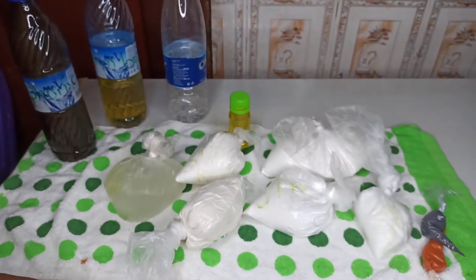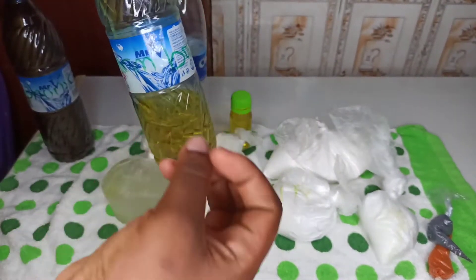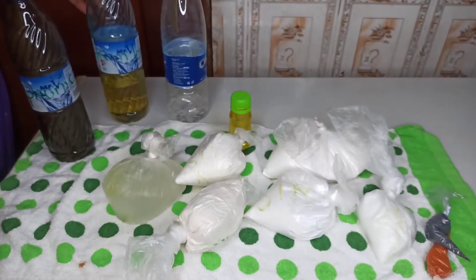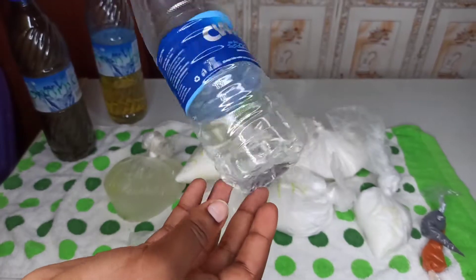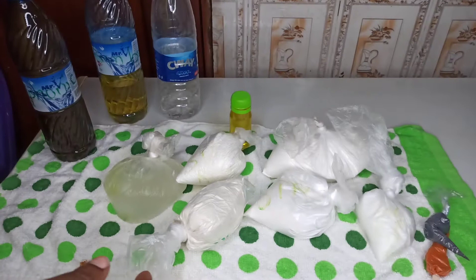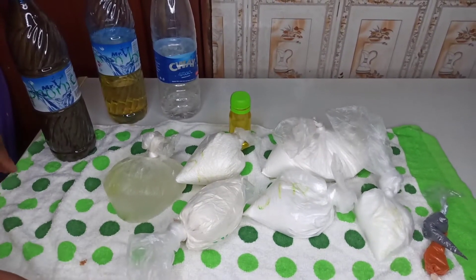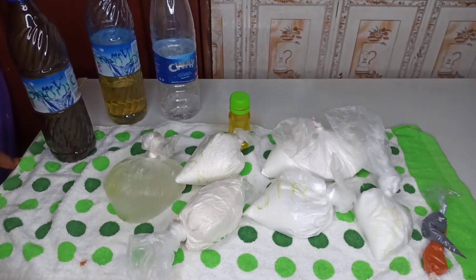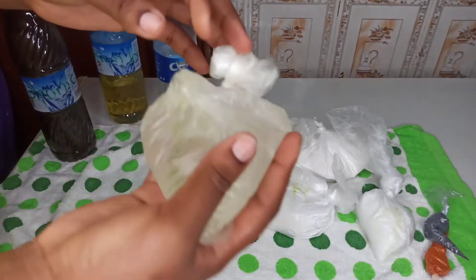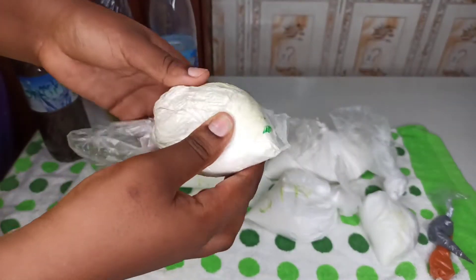This is my sulfonic acid. Sulfonic acid helps boost foam in your liquid soap. This is my foam booster — since we are going to sell the soap, you need a foam booster to activate the foaming properties very well. This is my preservative; it helps give your soap a longer shelf life. It's actually formalin. Now this is my texapone — texapone acts as a binder for your soap.